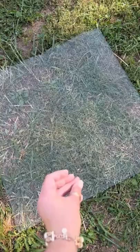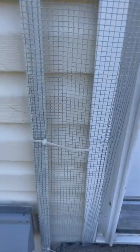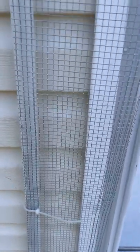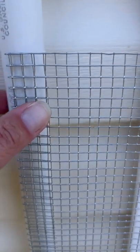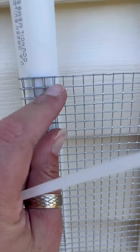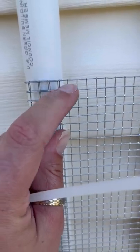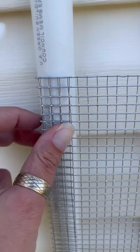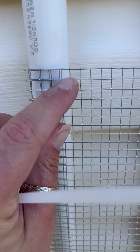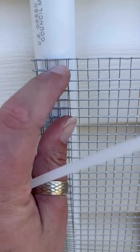Now we have five pieces of the exact same size. We're going to take the big zip ties and do one at the bottom, one in the middle, and one at the top to secure the chicken wire to the PVC pipe. When you put on these big zip ties, make sure they are right next to the PVC pipe — not three or four squares out — because if you do that it will shift one way or the other. Keep them right there next to the PVC pipe so it stays in place.